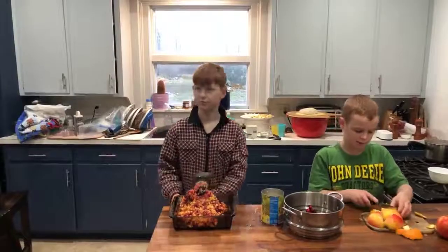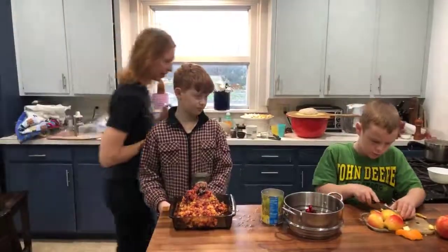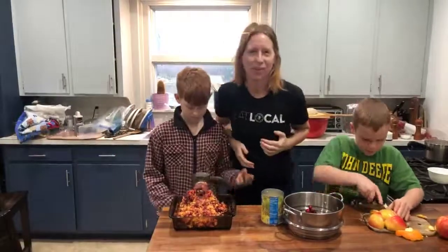Mommy, wait, wait for the apples. All right, you're good. I'm just going to keep cutting. Well, Merry Christmas, everyone.